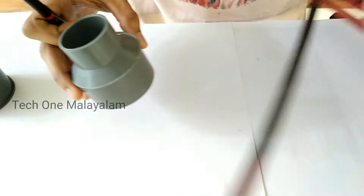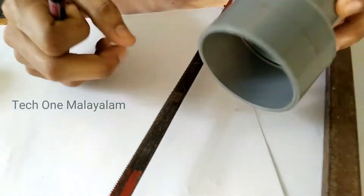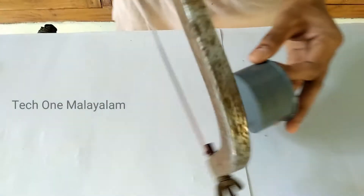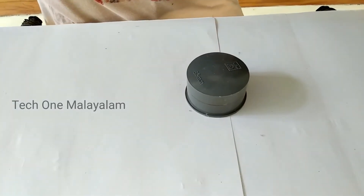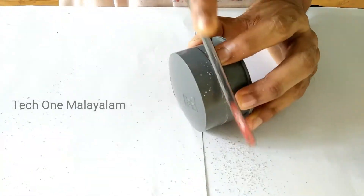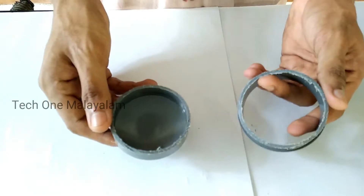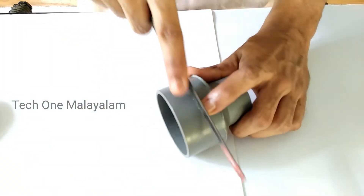I am going to cut them. We have cut two pieces. We cut it with the axle blade and with the reducer. Let's cut the pipe like this.